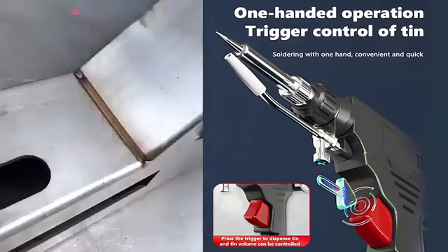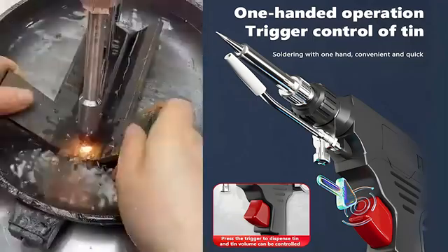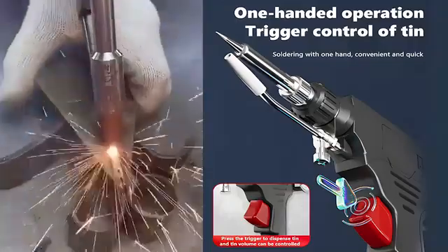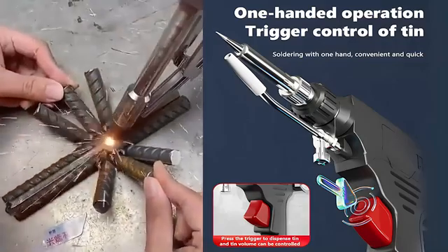Traditional cutting machines are so noisy they could prompt noise complaints from neighbors, but using this tool to cut steel is as quiet and efficient as cutting tofu. With traditional welding guns, sparks can damage floors and walls.